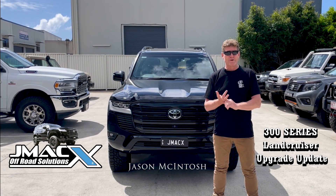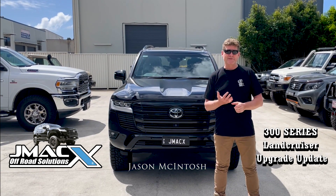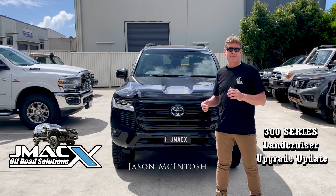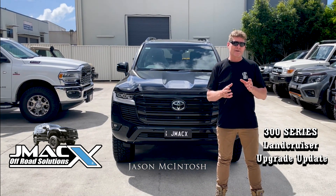Obviously we remove the electronic suspension out of the Toyota. We have the option of a manual suspension, adjustable manual suspension, or replacing the whole 300 in the GR or the ZX with electronic adjustable suspension.